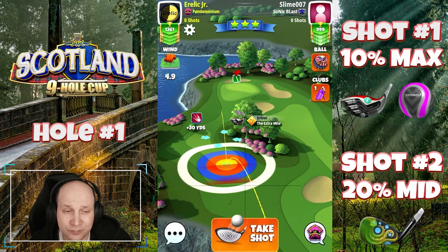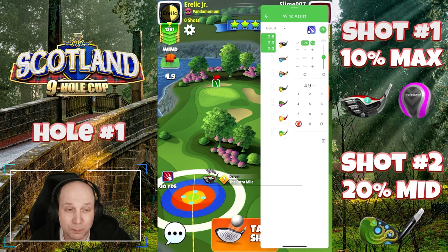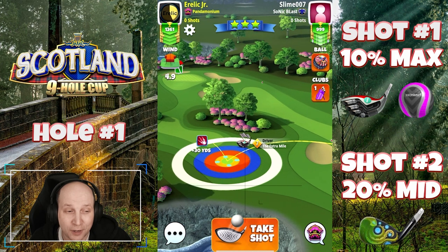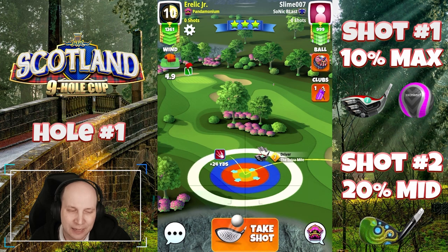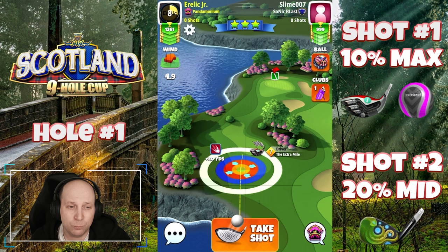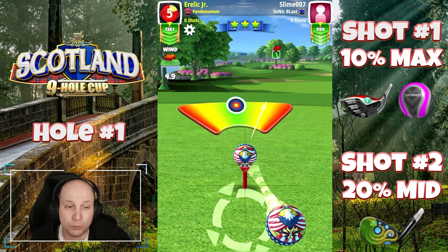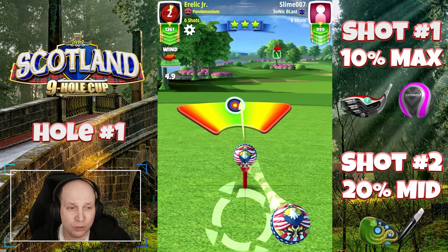And you'll see here, this extra mile seven. So if you have a low-level EM, this kind of advanced shot might not be sufficient. I recognize that I did not adjust the power ball number in my app there, but roughly 10% max here. I do push it up, which I didn't think I needed to do, but you'll see where this ball lands, which is in beautiful position. About a 50% overpower and like a full ball of right curl.